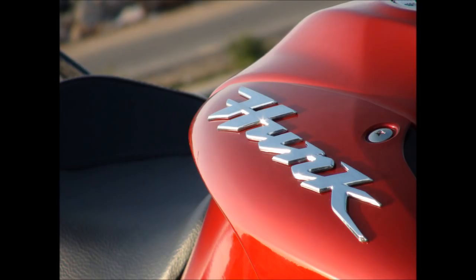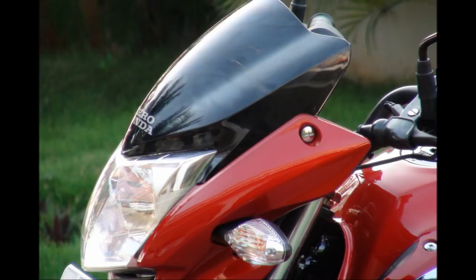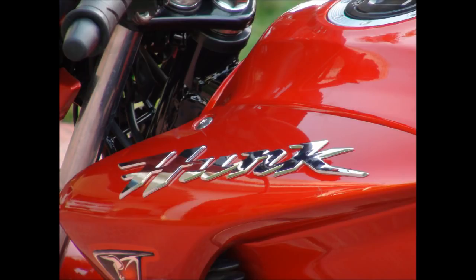The looks of the 2011 Hero Honda Hunk impressed me to a certain extent, but it evidently revealed the fact that it was not very different from its predecessor, the old Hunk. Visually, the headlamp visor has undergone a slight redesign to get a muscle bike touch, and Hero Honda has succeeded in its attempt. This is the most visible of all the minor changes incorporated.